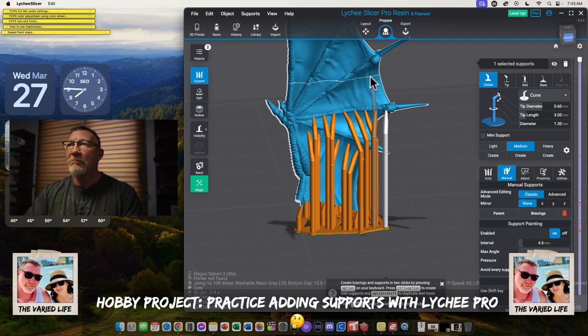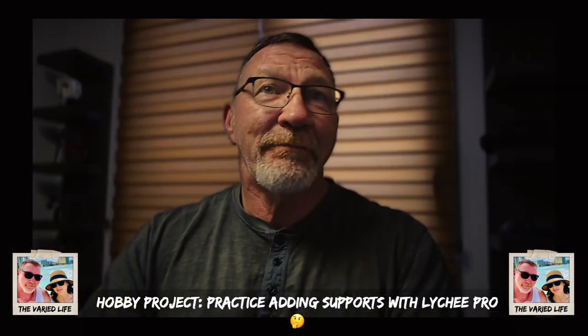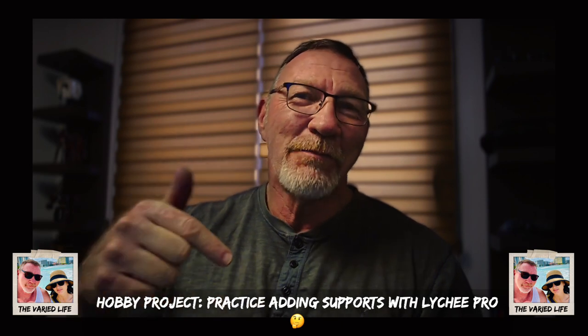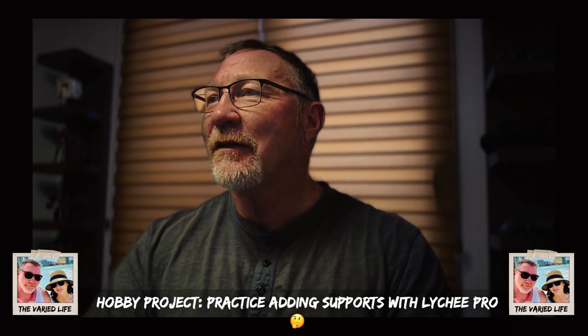What is support painting? I don't know — that is very odd. I'll have to look that up. Maybe it has to do with when you put your supports there's space between them. So more questions from King Noob — what is support painting on Lychee Pro? If you know the answer to that, put it in the comments section below, because I myself would like to know what that is.